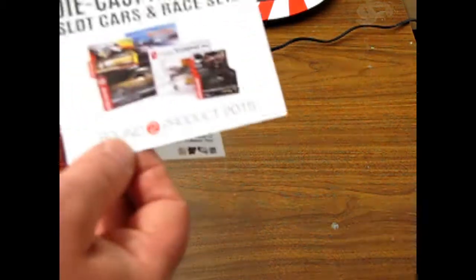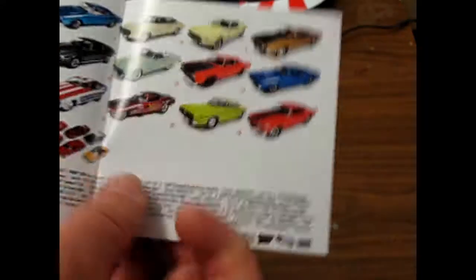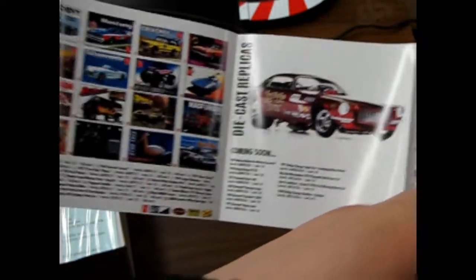They give you the product catalog for 2015, which is now two years ago. Look at all the kits you could get back in 2015!